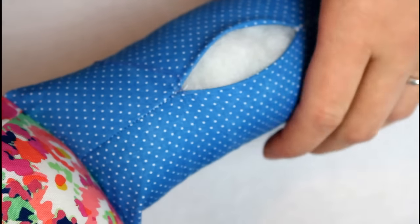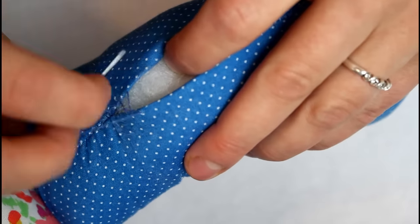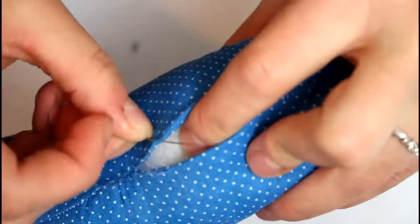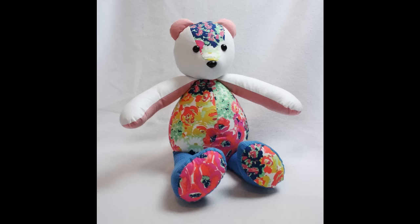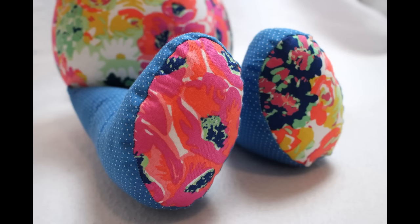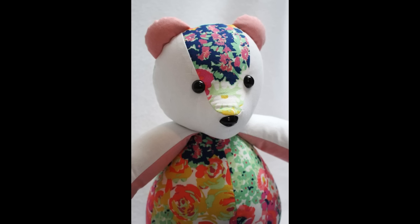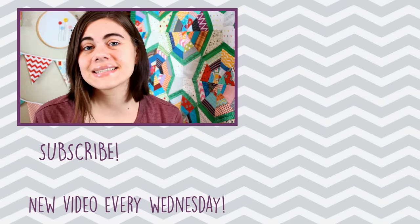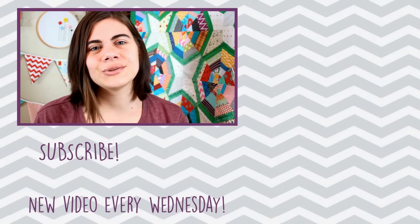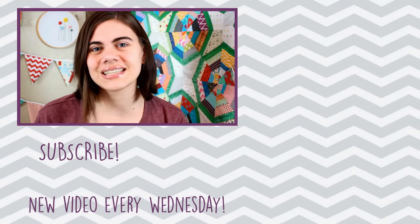When you are happy with how your bear is stuffed, use a ladder stitch to sew the openings in the arms, legs, and back closed. I have a separate video that shows step by step how to sew a ladder stitch, linked in the information icon in the upper corner of the screen. Then your precious memory bear is done and it is ready for hugs! If you have any other questions about sewing memory bears, leave them in the comments down below. I do have one more video coming up that is all my best tips and tricks for sewing memory bears, so make sure you are subscribed by clicking my picture right there. And until next time, happy sewing!